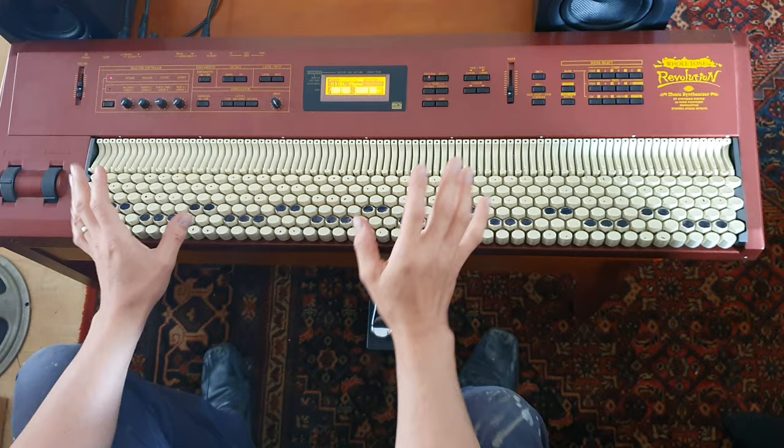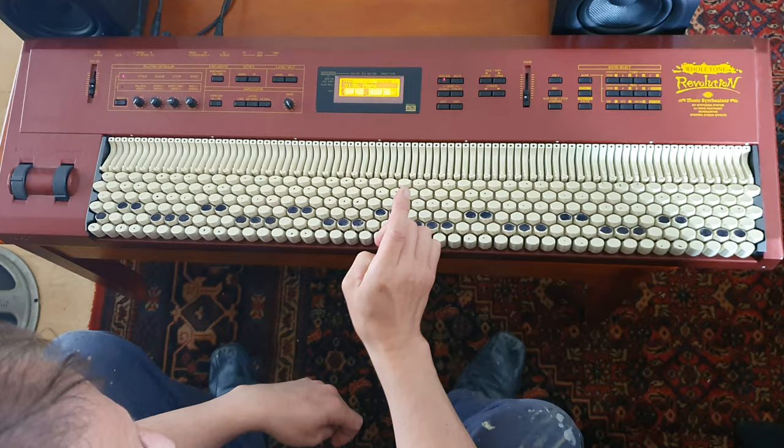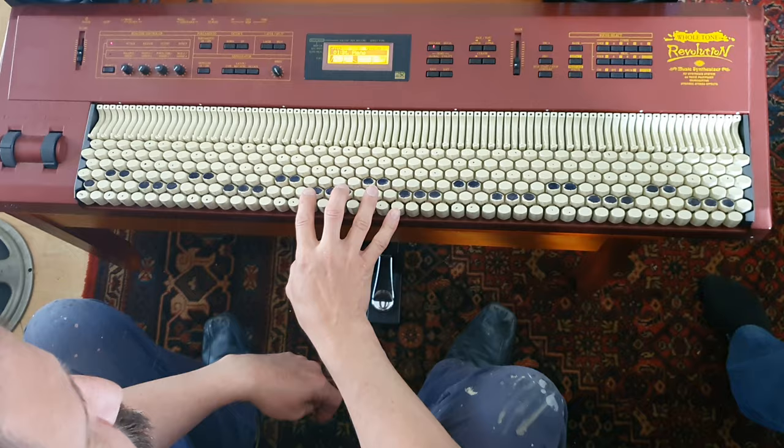This is a whole tone revolution. It's a Korg N5 with a special whole tone keyboard. Let me show you just how it works. It's a bit like a button accordion in the sense that whichever key you're playing in, the positions, the shapes of your fingers are all the same.